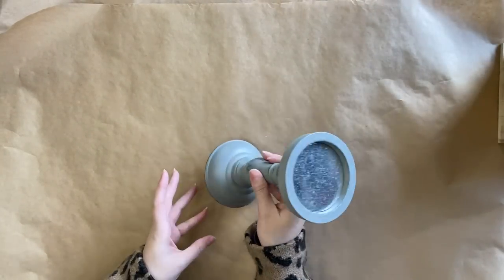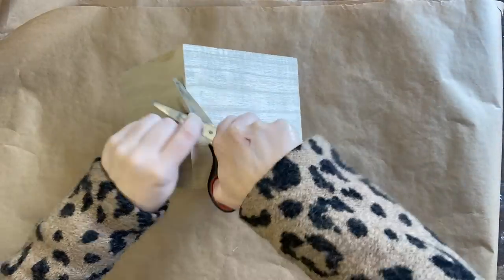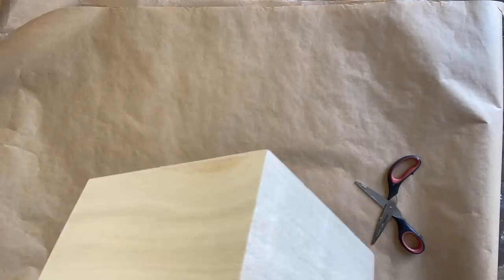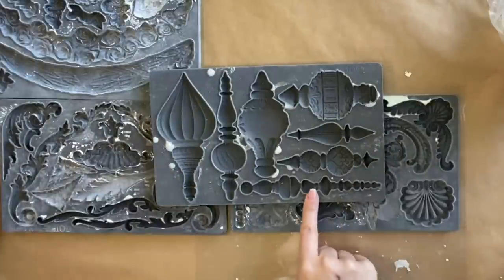As this is not going to be a hanging birdhouse, I am going to remove the little rope that they had attached from the top. I've cut it and I'm poking it through the little hole, getting out the excess rope through the hole in the front.